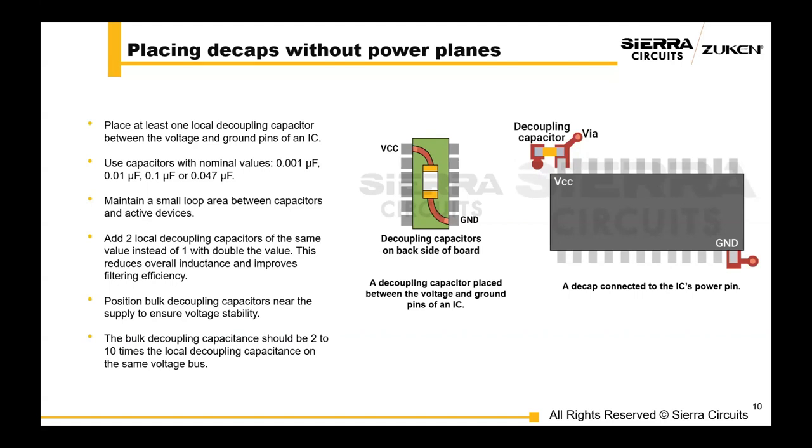Position both decoupling capacitors near the power supply to ensure overall voltage stability. These capacitors act as reservoirs, providing charge during transient events and maintaining a stable voltage. The values for bulk decoupling capacitors should be two to ten times the local decoupling capacitors on the same voltage bus. This ensures the bulk capacitors can effectively support the local capacitors to maintain voltage stability.